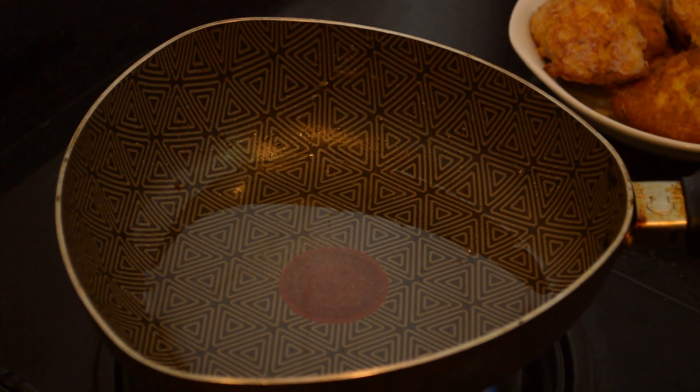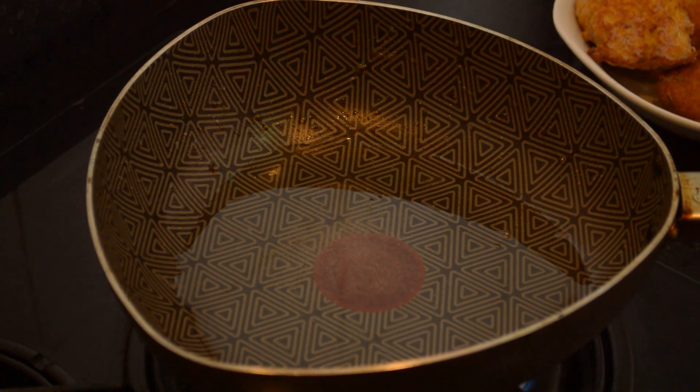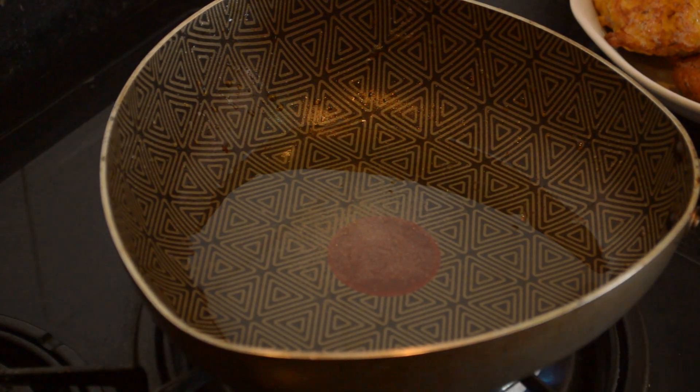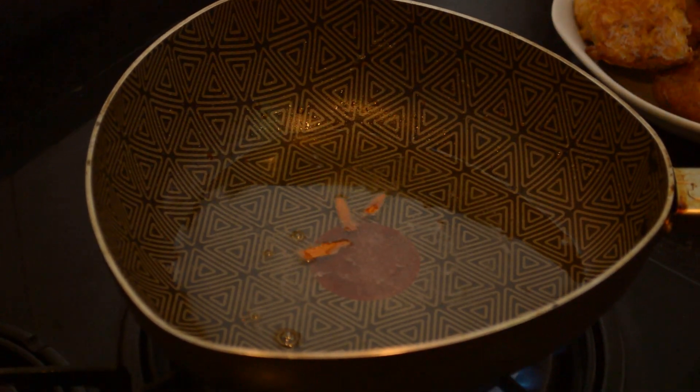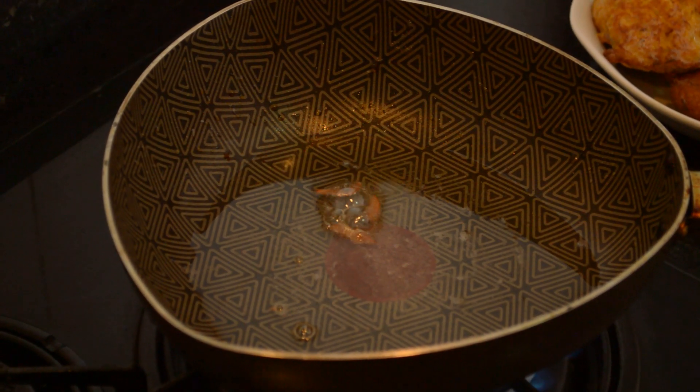Now heat the pan and add 2 to 3 tablespoons of vegetable oil. Add a pinch of sugar for better color. Now it is time to add the cinnamon stick, 2 cloves, and 1 bay leaf.